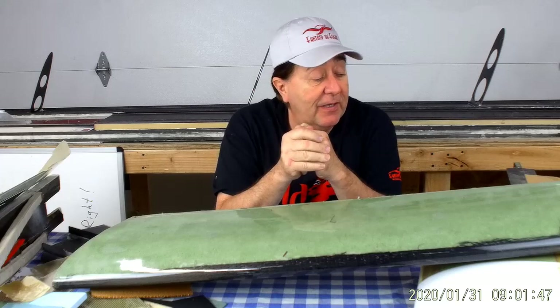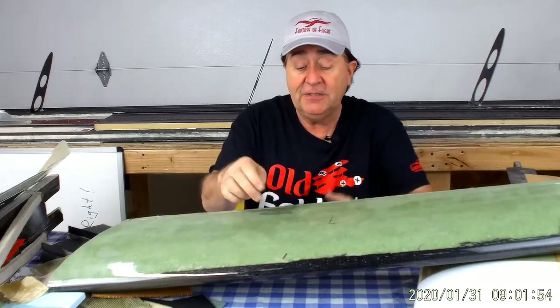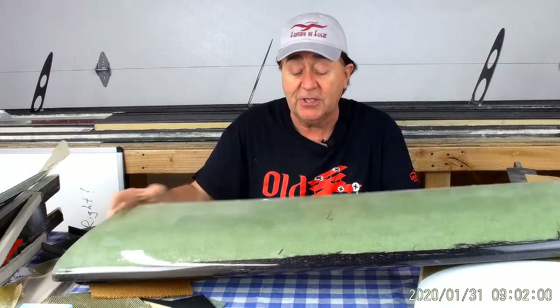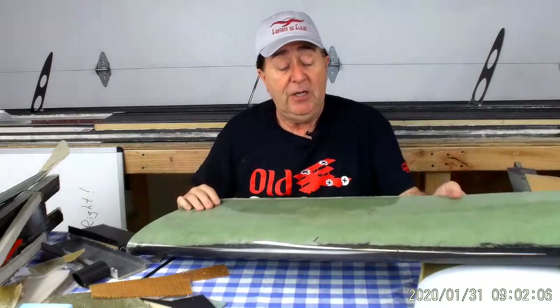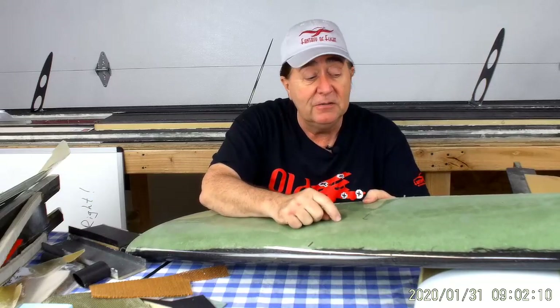Carbon fiber, if you nick it, doesn't withstand shear very well. It's quite brittle — it can crack and come apart. They call it catastrophic failure because it happens all at once. So we orient the fibers. The fibers on the fiberglass on the outside run on the diagonal like this and help carry those torsional loads. Plus the spar in here is helping carry some of those torsional loads. So as long as we prevent the skin from buckling, we're good to go.